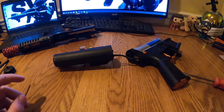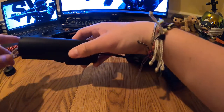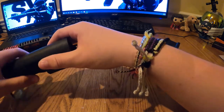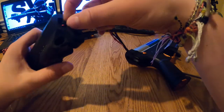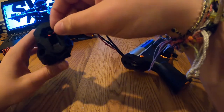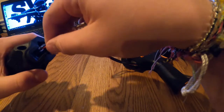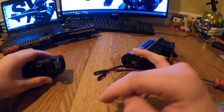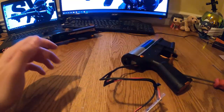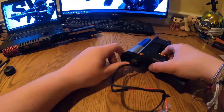Now you can feed your mosfet and wiring through right here. Be very careful with the electrical wires — you really don't want to break or pull off any electrical cord, because that would be a costly fix.